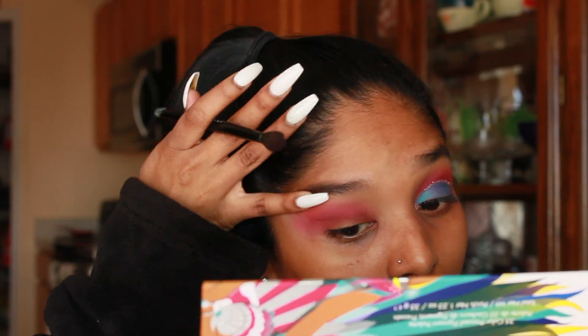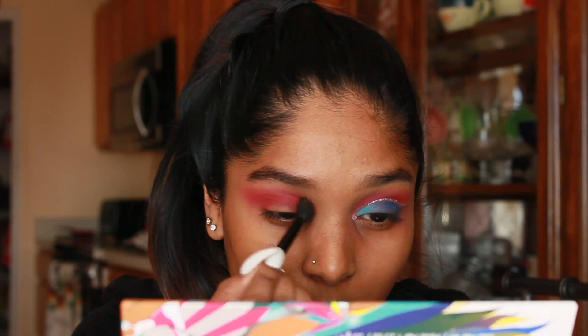I forgot to mention that my eyebrows are going to look kind of crazy once I fill them in because I am growing them out so I can get them threaded and then tinted.